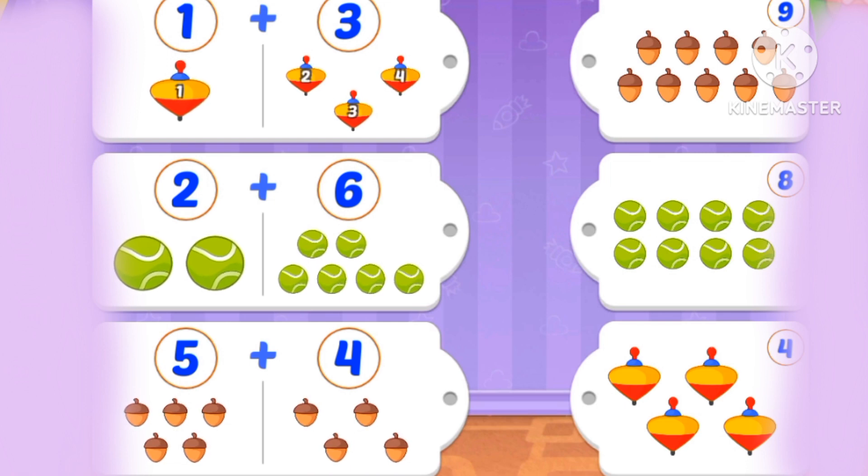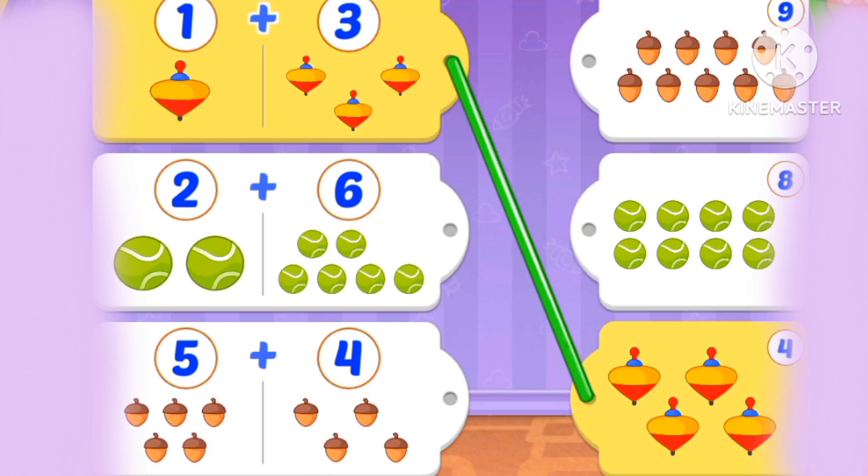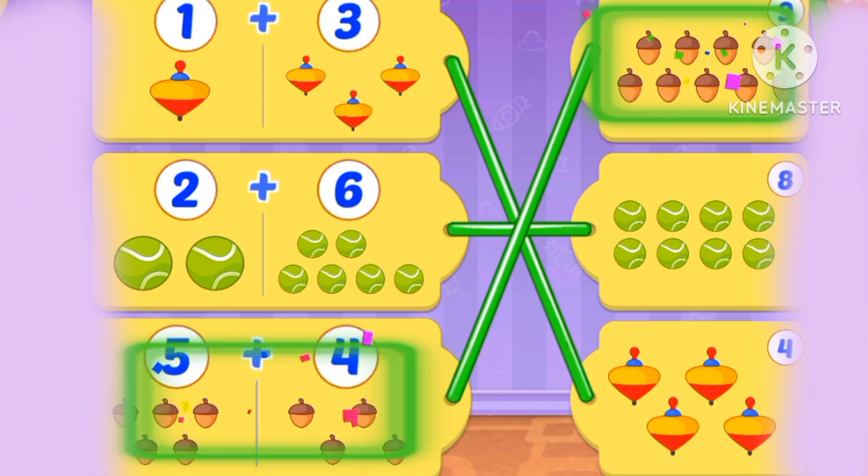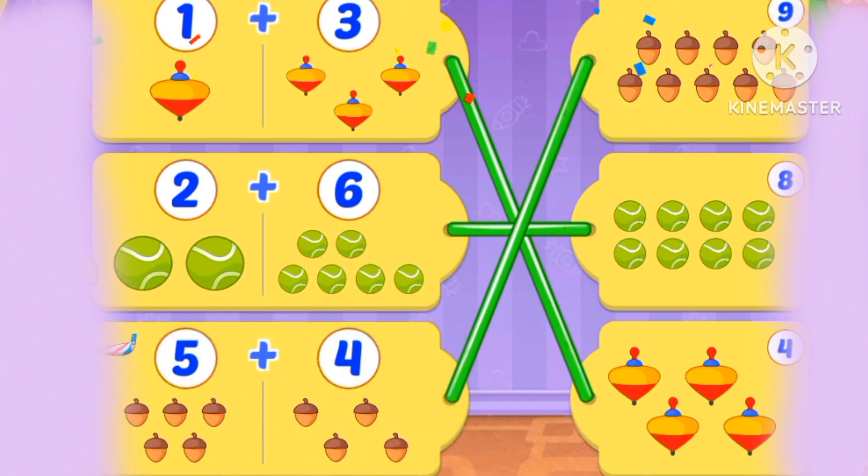1 plus 3 is 4. 2 plus 6: 1, 2, 3, 4, 5, 6, 7, 8. 8. 5 plus 4: 5, 6, 7, 8, 9. 5 plus 4 is 9.